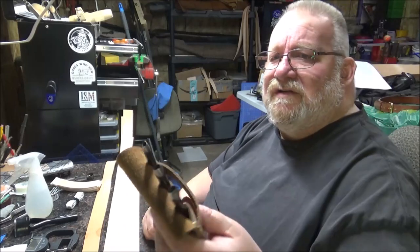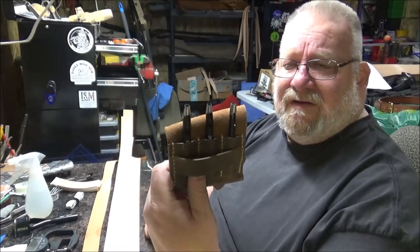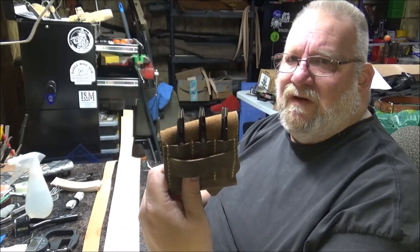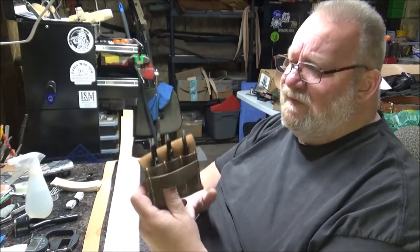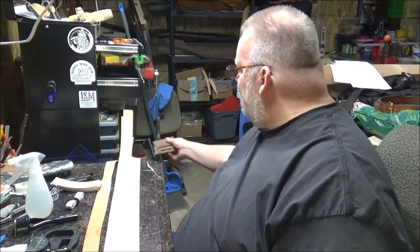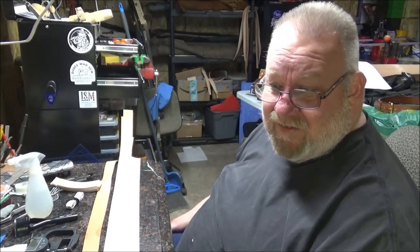I have oval punches. I think we did a video making a pouch, but I just have the three oval punches that Tandy sells — that's what I use for my belts. We'll get into all that with each belt.